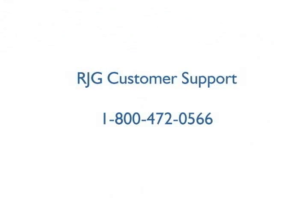If you have any further questions, please contact RJG Customer Support.